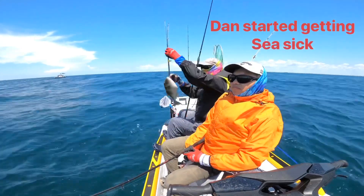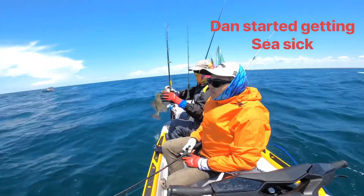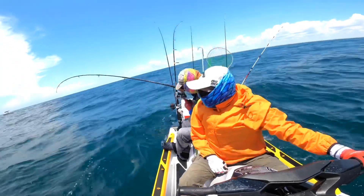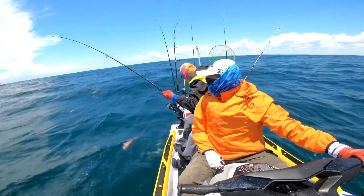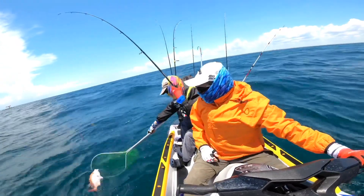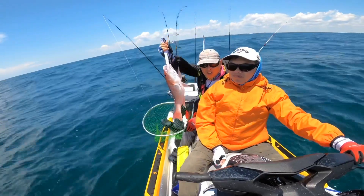Camera ready, fish on! Here we go — we got them ready. We got the keeper snapper! We got one!